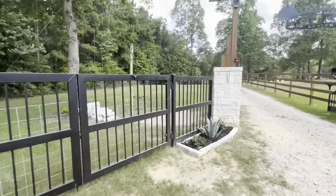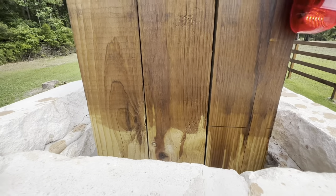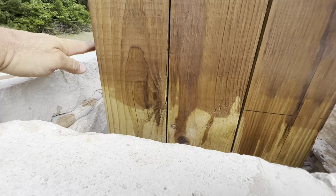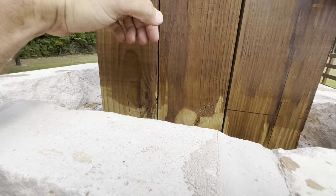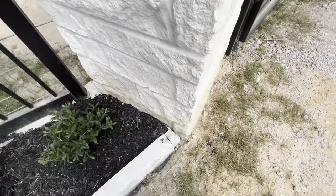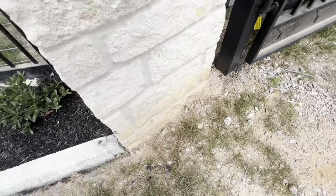Once he's finished with the mailbox, he's going to come over and figure out a way to cover the column tops. If this is not covered with some kind of cap, water that falls down in there is going to settle — he had to dig down about a foot, so that water will absorb into our wood and begin to rot it and also mess up the foundation of our limestone. Some people ask why not just drill a hole and let the water run out, but there's still water sitting a foot down below where it can't drain.